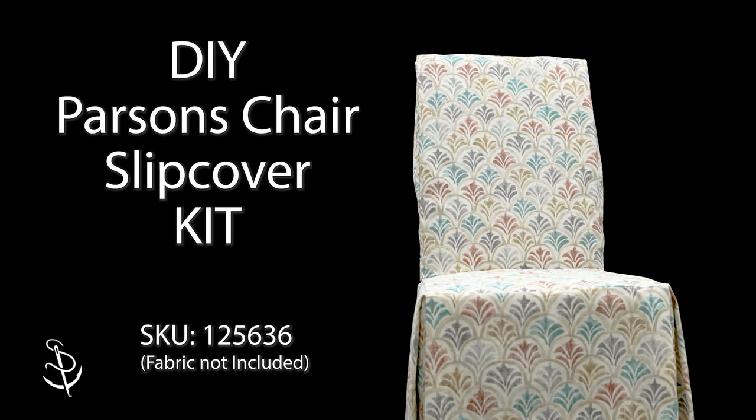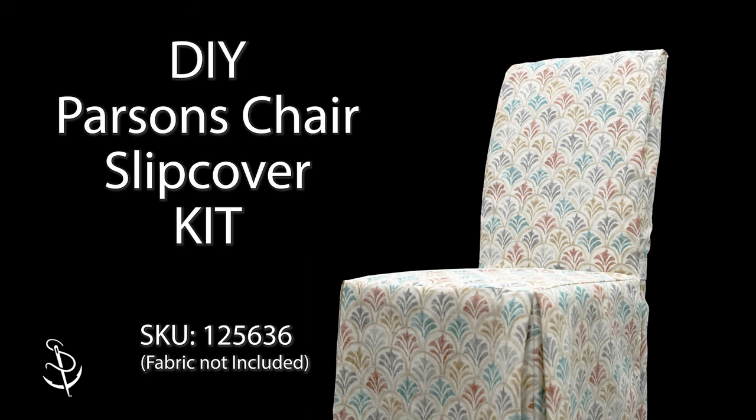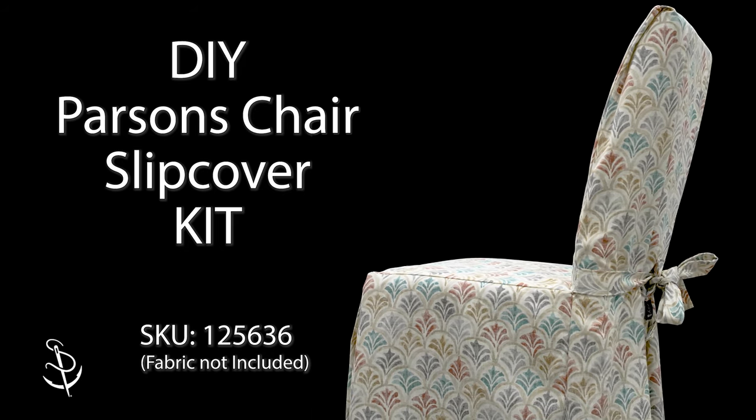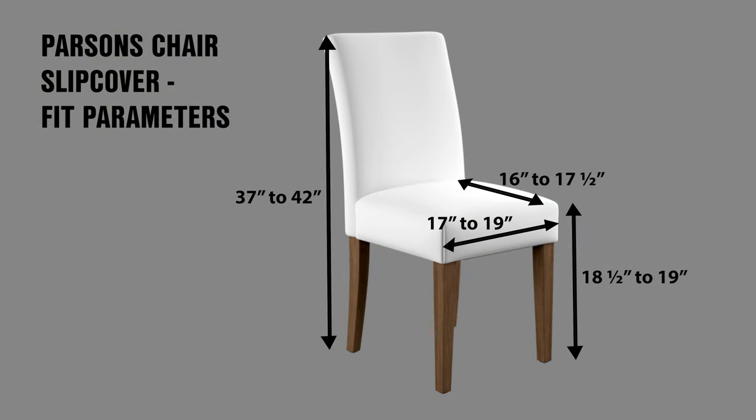You need to know that this kit does not include any of the fabric. You have to order your own fabric — a 54-inch fabric — and it needs to be a decor and upholstery fabric, fairly light. We recommend Magnolia. Five yards will accomplish two of these Parsons chairs. Here is a look at the fit parameters for our Parsons chair kit. If your chair measurements fall within all four measurements on the screen, this kit will work for you.